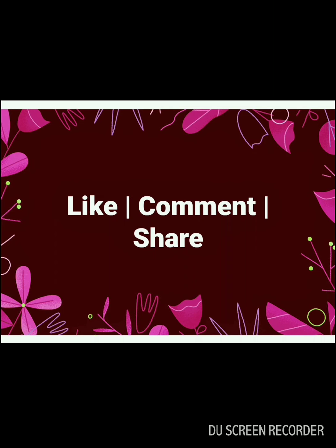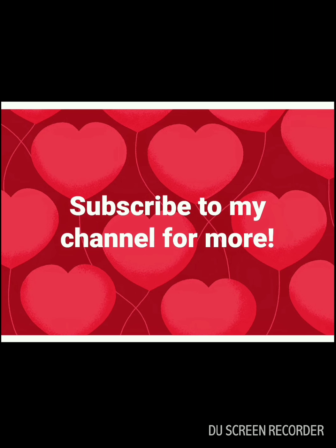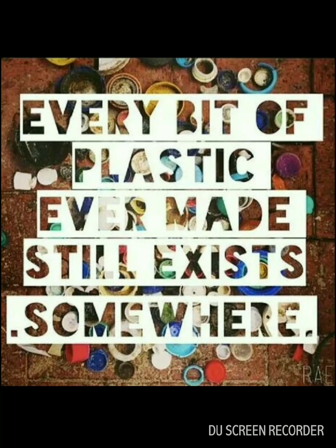Those were the fifteen ideas. If you really like this video, give it a thumbs up. Please leave a comment, share it on social media, and subscribe to my channel for more such content. If you're still here, you get a bonus number sixteen for sticking with me till the end!